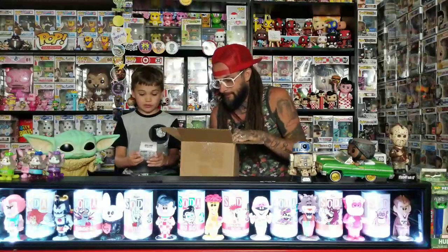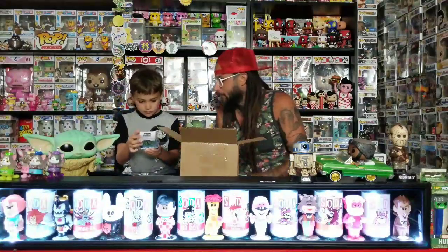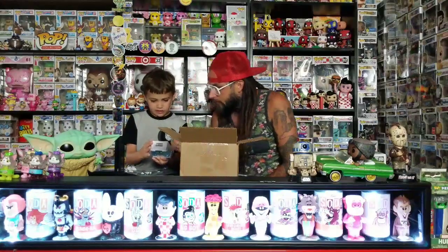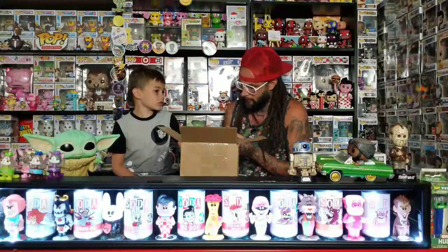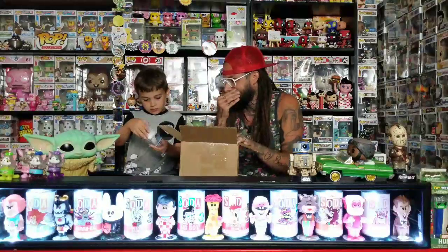We got the Michael Wazowski metal fig. We don't have any of these — I've never seen that one. At Target they usually have these and all we ever see are the Overwatch ones. This one's cool — look how he's like green metallic. Michael Wazowski, that one is cool.